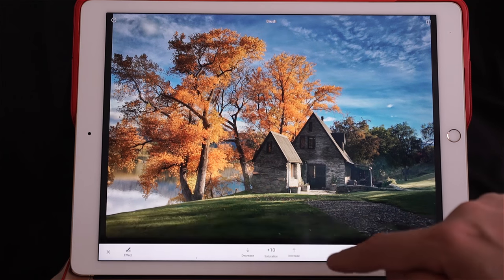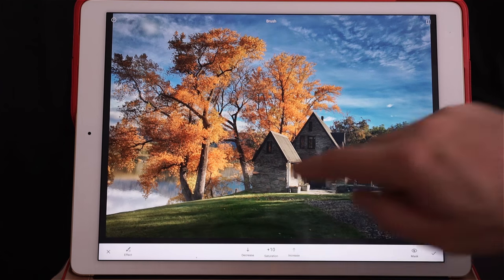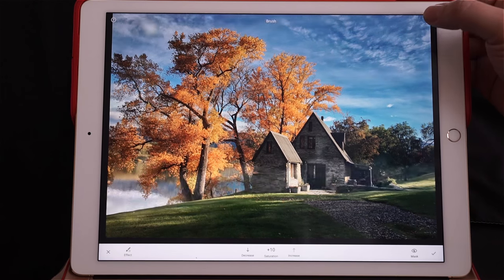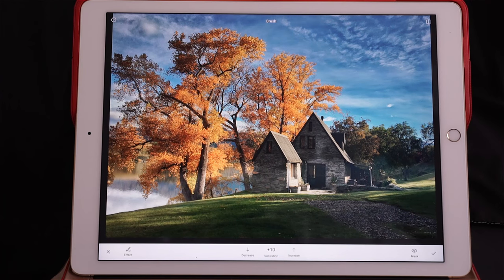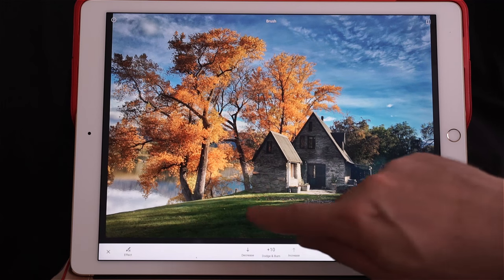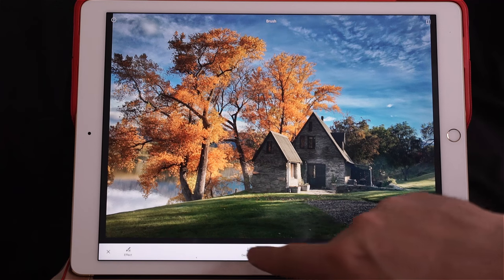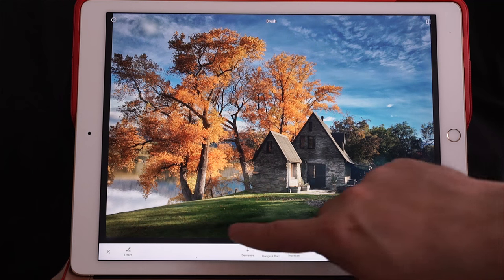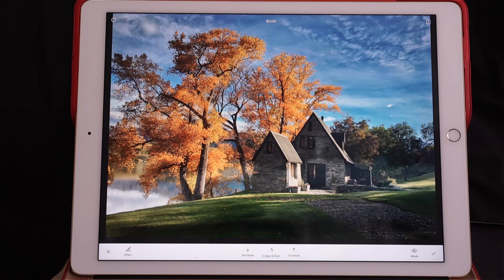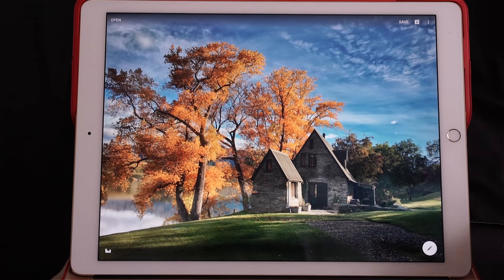I also have a saturation brush — I can click plus 10 and brush on the green here to make it a bit more green. The sky is very blue and the scene is already very orange, but I think the green was lacking a bit of saturation. Then back to dodge and burn at plus 10 — I want to add some light here. Then decrease to minus 5 and make the bottom darker. I always like to close my photo: the bottom a bit dark, the top a bit dark, so it forces the viewer inside the photo.